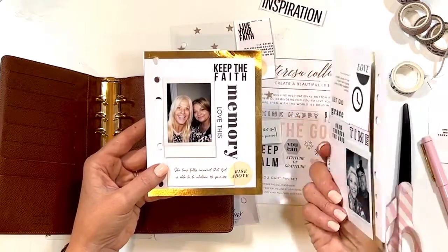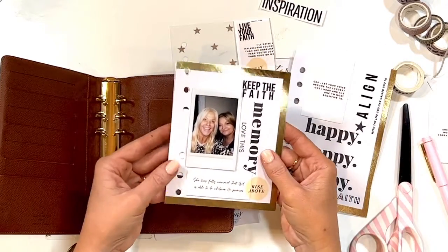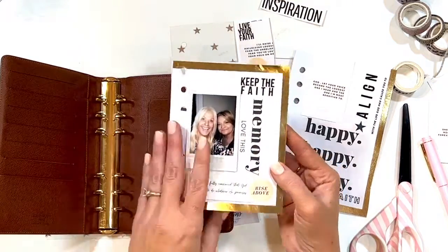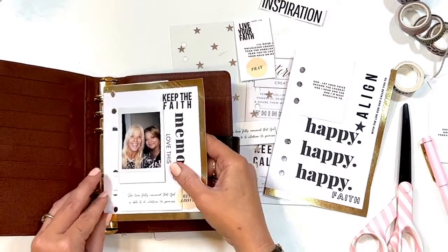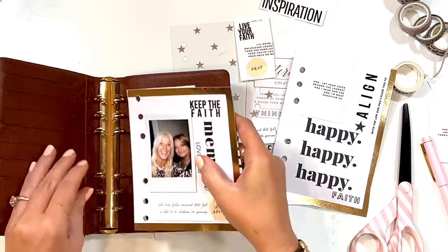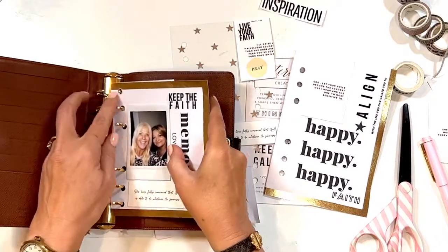This is actually one of my art prints — I just cut them down because I want them to be really strong. You can see my rub-ons and different things. I want to show how simply you can just punch and use any ring-bound planner to create your own faith planner.